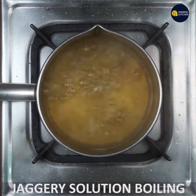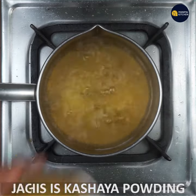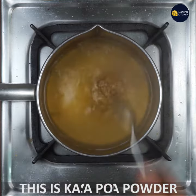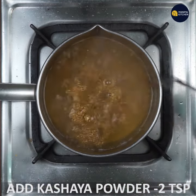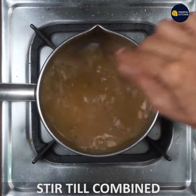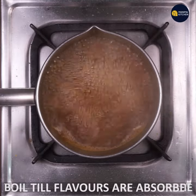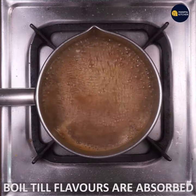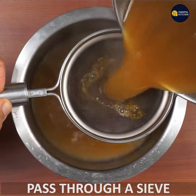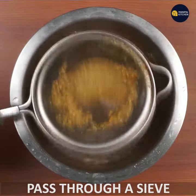You can prepare the jaggery solution. After boiling the jaggery, start to boil the jaggery solution, then stir it well. Boil and stir until the flavors and water are absorbed and the jaggery solution is ready.